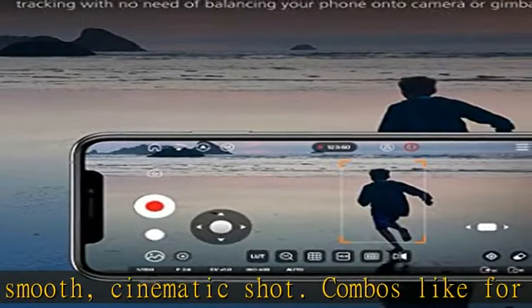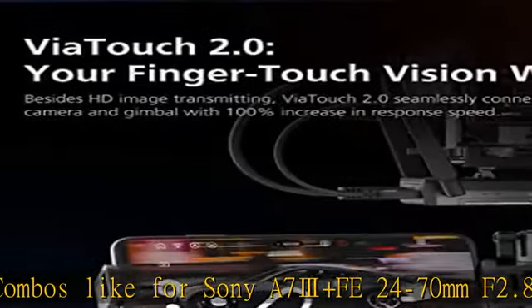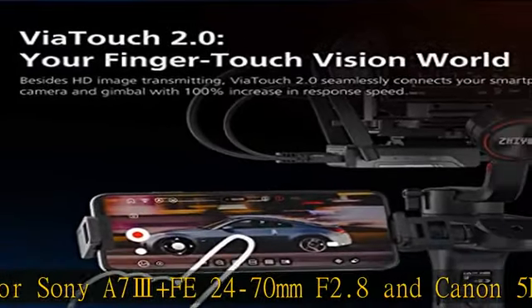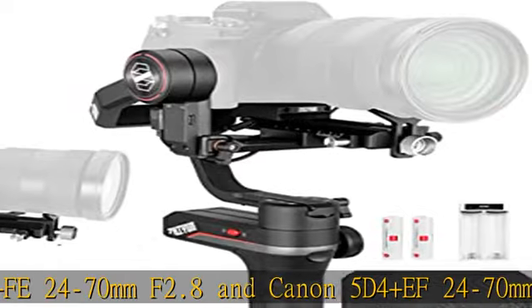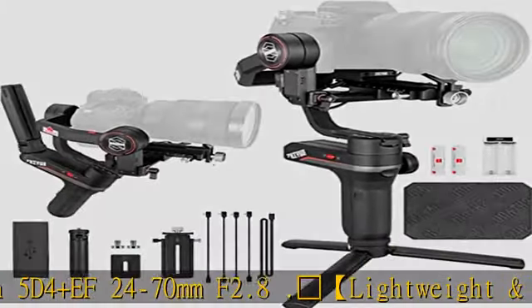Three-axis lock and quick release system. Axis locks on each arm allow for faster storage and individual axis balancing. The Weebill S gimbal adopts a popular two-in-one quick release plate system, allowing easy setup and fast transition between equipment without rebalancing.